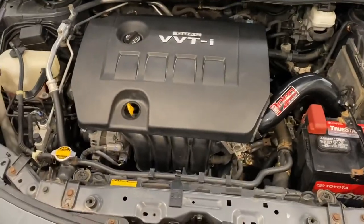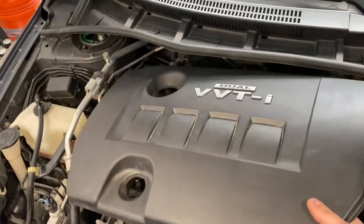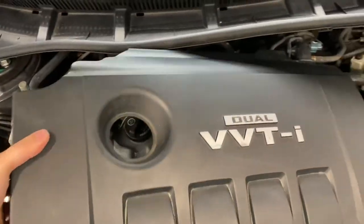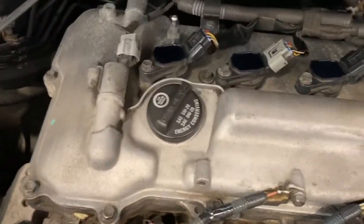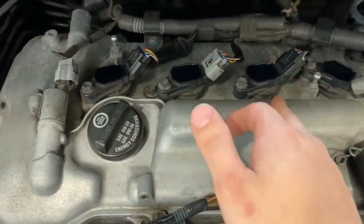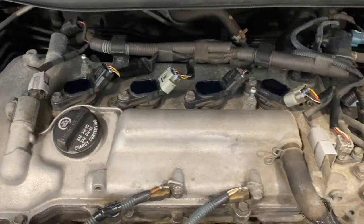First thing we're going to need to do, we're going to take off the engine cover so I can get access to the spark plugs. We're just going to have to loosen up each coil pack, pull them out, and then we'll break loose the spark plugs.